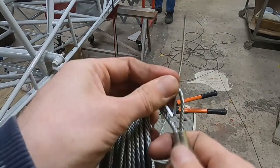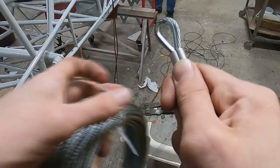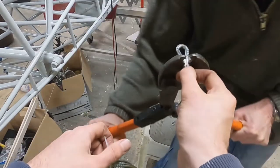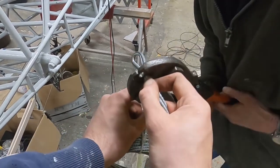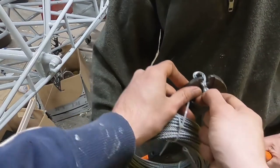We got the original rudder cables with the plane and they were in a reasonable condition, but since this is basically our only chance to replace them, we decided to do so. The rudder cables are made of 3.2 mm diameter steel cable and they have a loop at both ends. One of these loops connects to the rudder pedals and the other one connects directly to the rudder in the back. These loops can be made by pressing a bushing with special pliers, as you can see here.